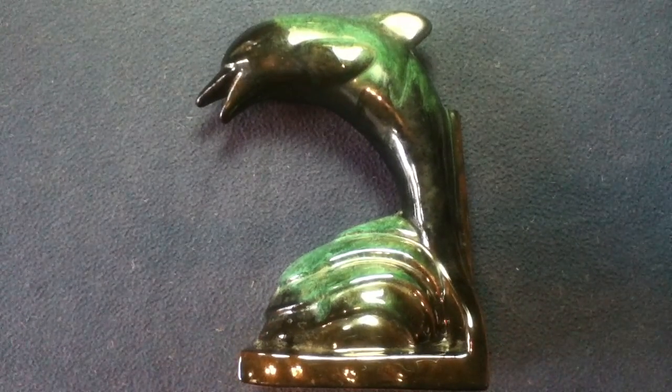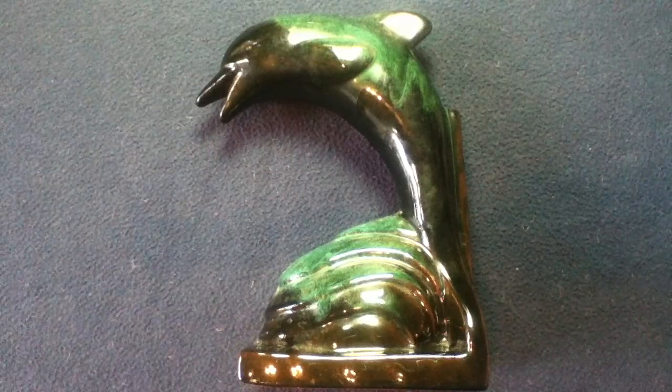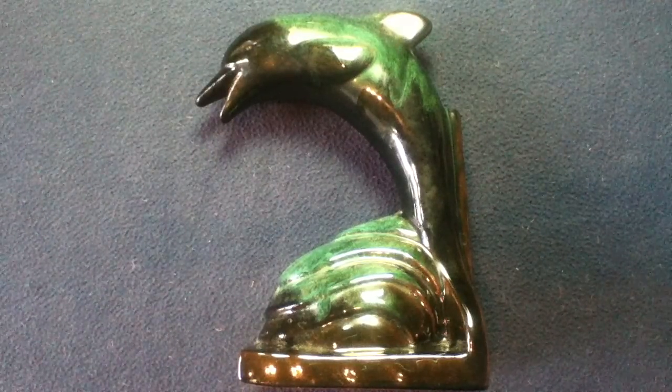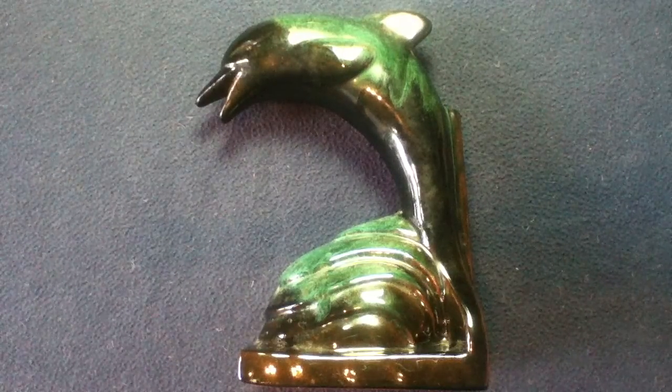So there's a quick look at a water creature sculpture bookend — ceramic slip cast. It's been another episode of Curios for the Curious.